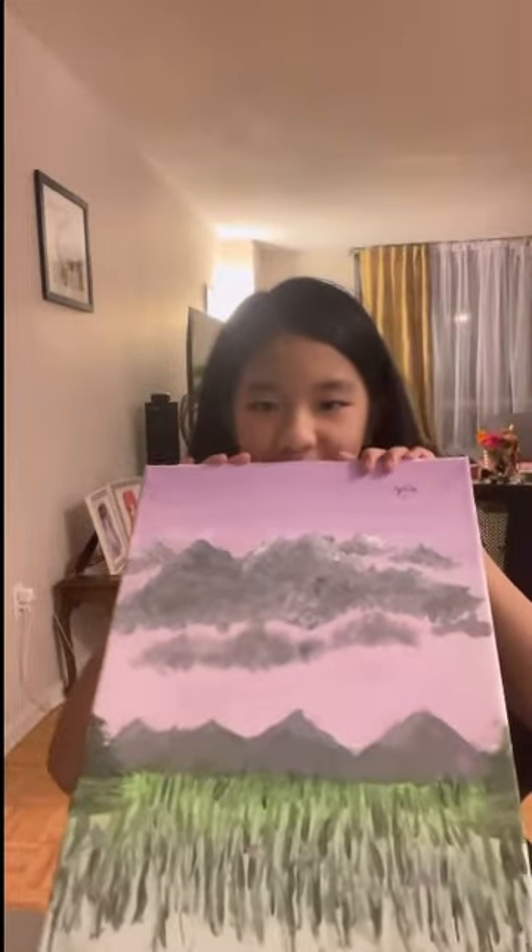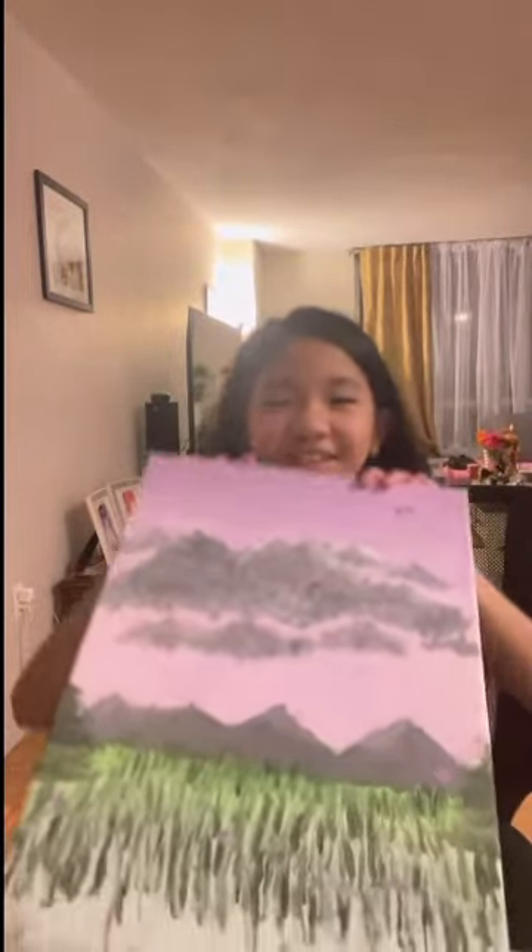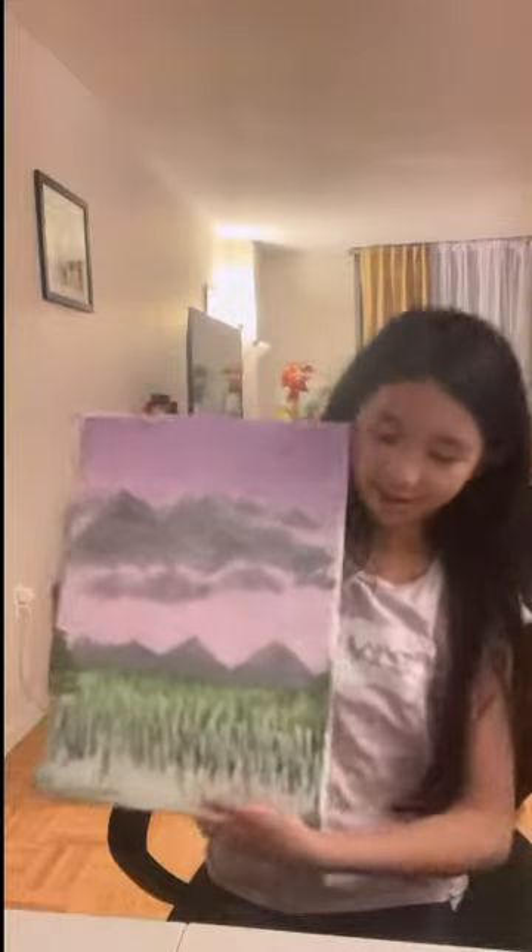When my mom came home, she was really happy about it. I hope you guys like it and subscribe guys.